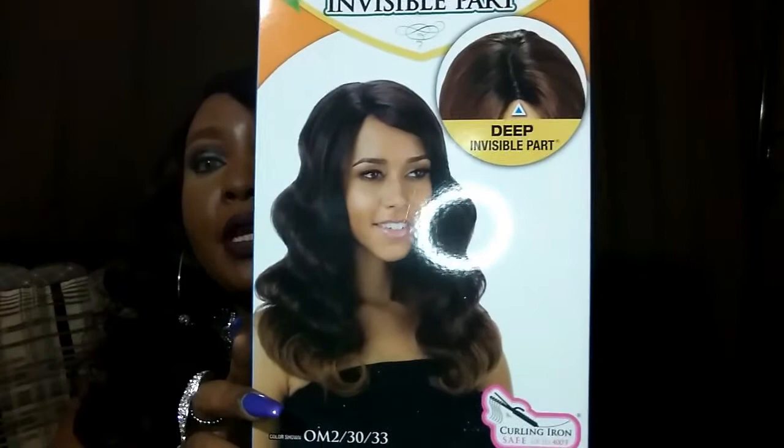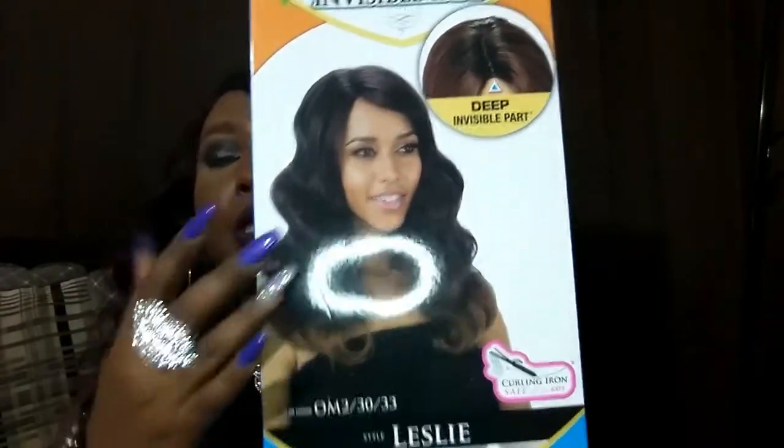Freetress Equal Leslie is an older wig, but she was only about $25, maybe $27, at wigtypes.com and she can still be found there. She comes in several colors. I have her in the 99J. I don't know what I did with the wig card, so I apologize. The model on the box is wearing OM2/30/33, which looks kind of pretty — kind of a reverse ombre, so lighter on the bottom and darker on top.